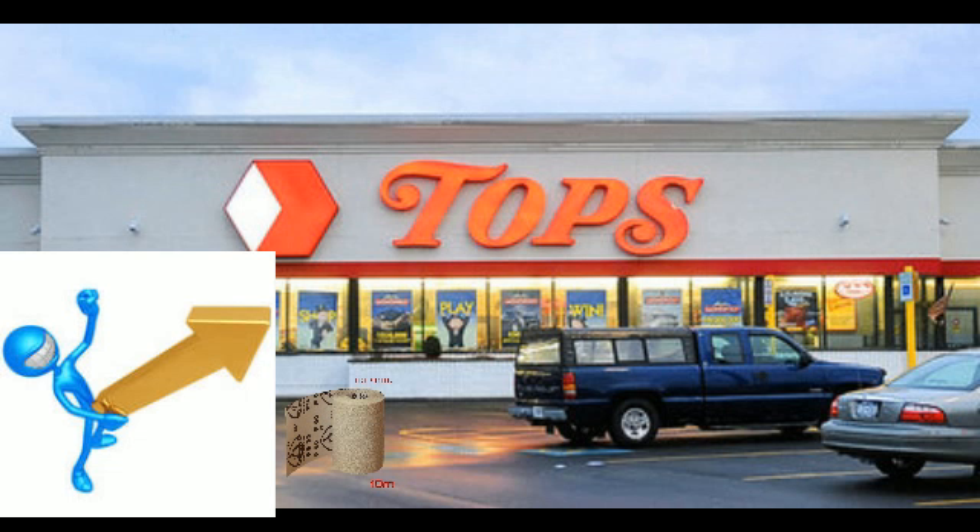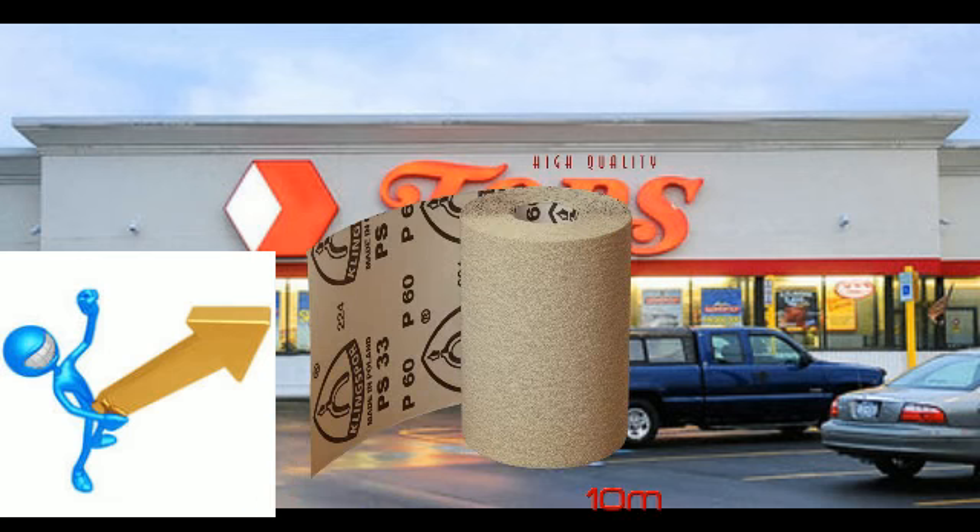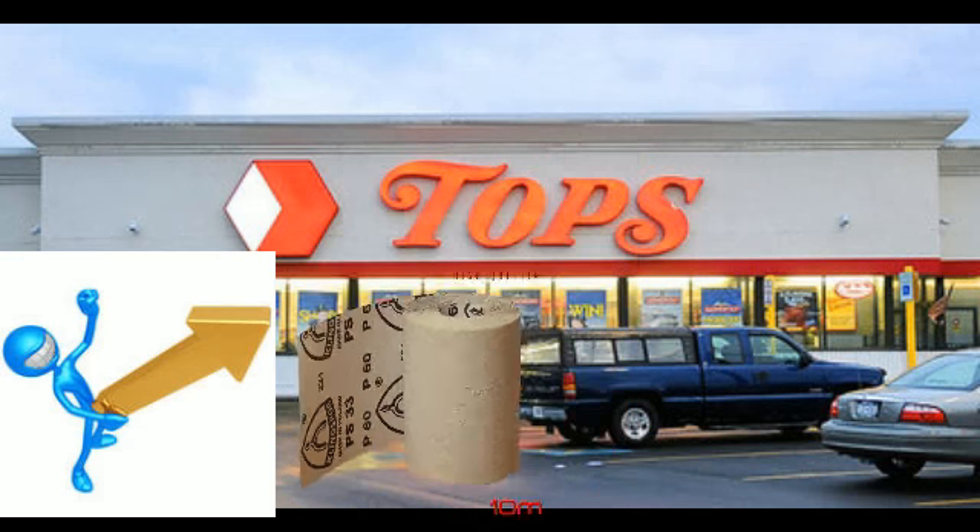You will not find it ANYWHERE ELSE! Take the sandpaper, and it has to be high quality, of the highest quality sandpaper. Do you see this? Right here, high quality. That's what you're going to want.